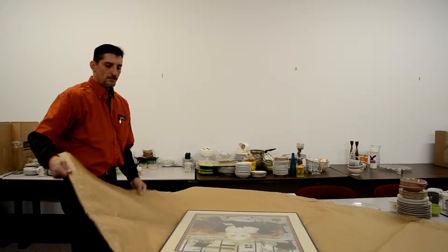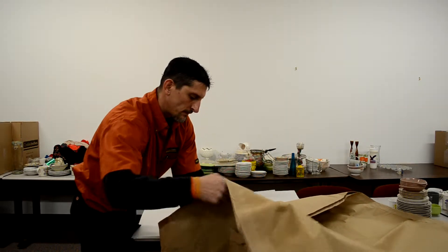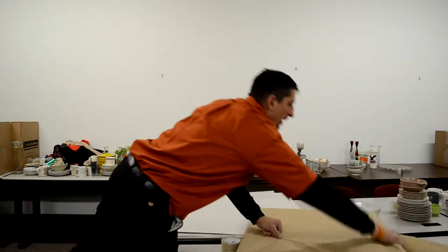Do not attempt to pack more than one item per box as you run the risk of breakage. Once your boxes are assembled and your picture or mirror is wrapped in the paper pad, take two of the boxes and put one inside the other,